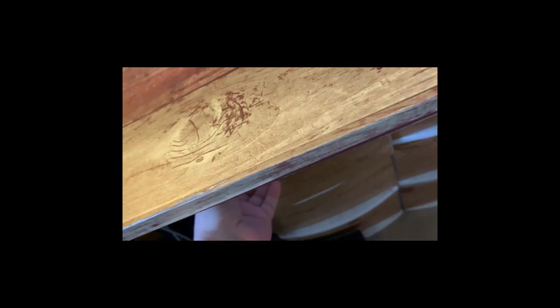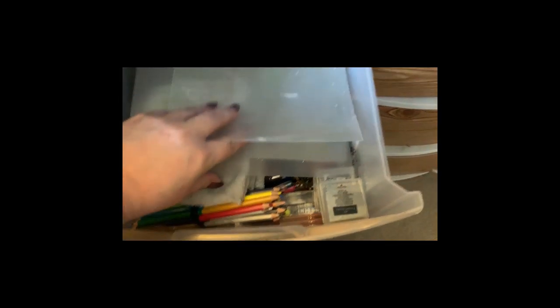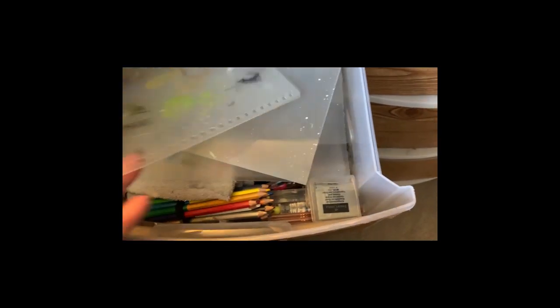My stapler goes right here on top of the staples. This drawer over here is closest to the side of the desk I color on, so I keep all my plastic sheets in here. These are cutting mats from the dollar store that I've cut down to size — they fit in the coloring books per size, or I cut them even smaller and use them for artwork. You put the pencil, marker, or neo color down on this and use it like a watercolor.